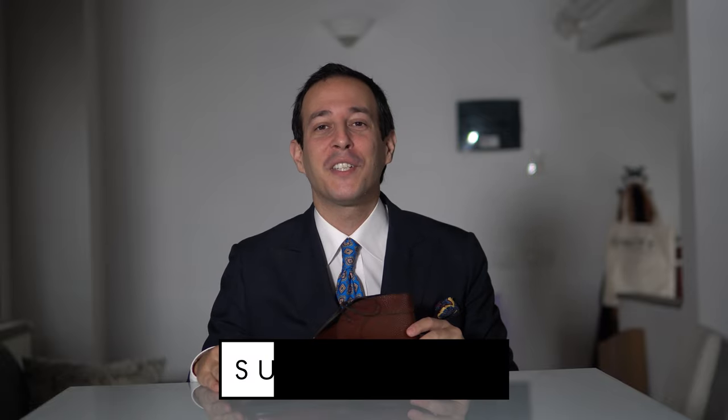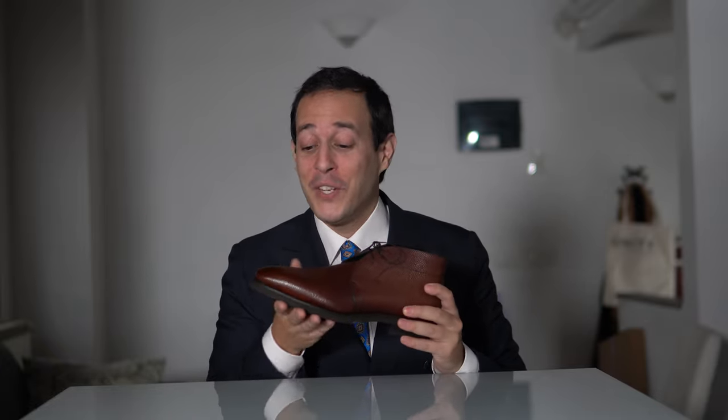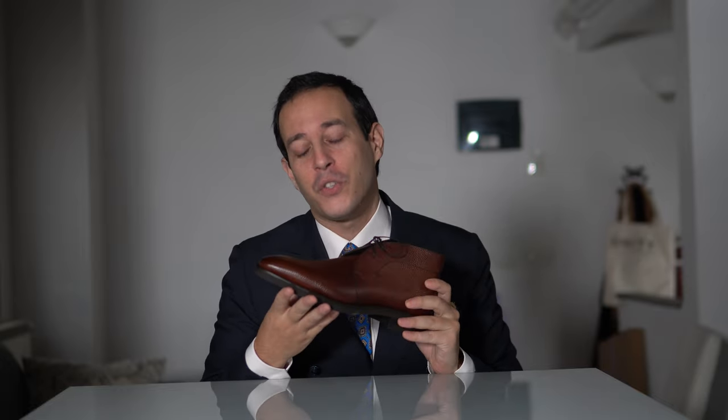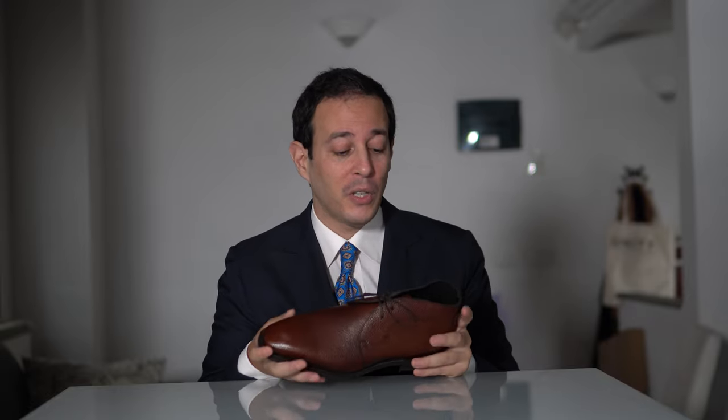Welcome to part 4, the last part of this mini-series showcasing the new collaboration drops from Norman Villalta for the Noble Shoe. Today we have the final one: the chukka boots, what we call the Robert Model Chukka Boots. It is made in green patina — an absolutely stunning model with a lot of nice little details, a very nice last, Vibram soles, perfect for pretty much everyday casual environments.